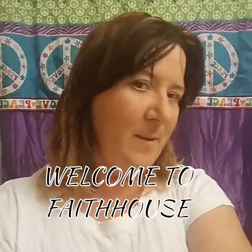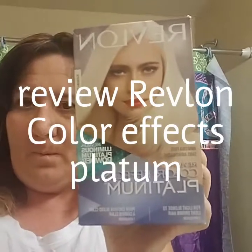Hi everyone, thank you for watching Faith House. Today I decided to be a little crazy — I tried highlighting my hair before, but today I'm going to dye my whole head. I'm going to use Revlon Color Effects Platinum. I spoke with a couple of people and understand that getting dark hair lighter is a process, so I thought I'd start that process and see how it goes. I'm probably going to leave it in for 35 minutes, uncovered, so I can watch it. Here are my roots and the side of my hair — I'll have pictures as well. Wish me luck!